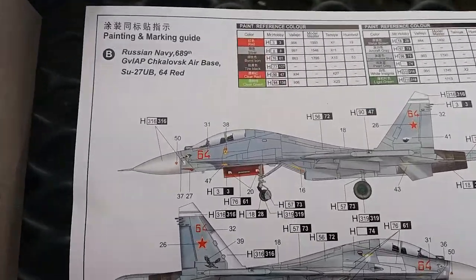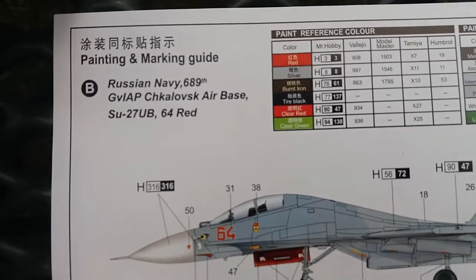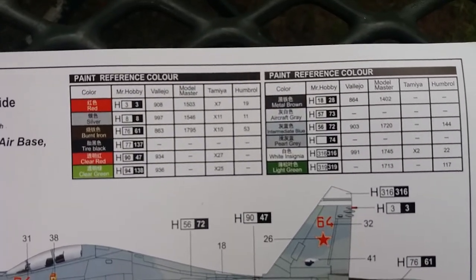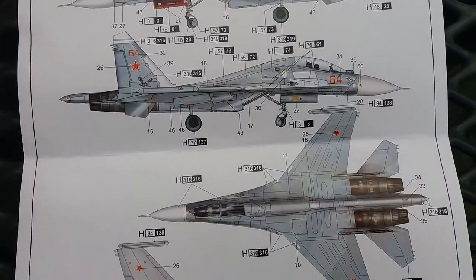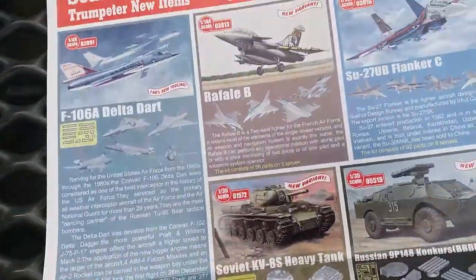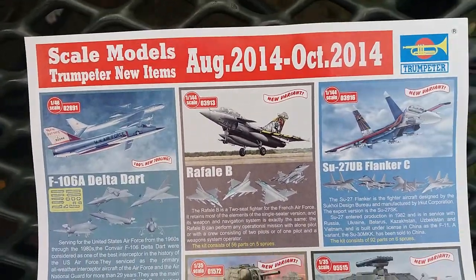This is probably the version I'll be building — I'm not even going to try to pronounce that one. The painting guide for it is a different color guide. Then there is a flyer here for upcoming kits from August to October 2014, so I'll just give you a quick glance at those.